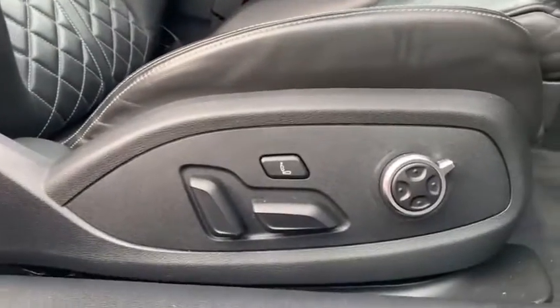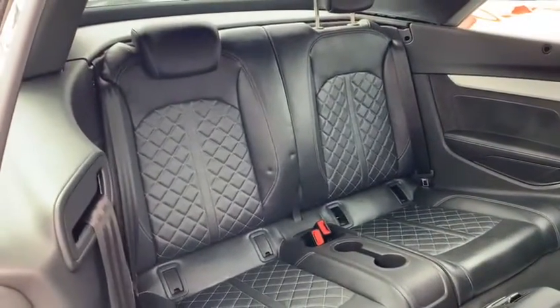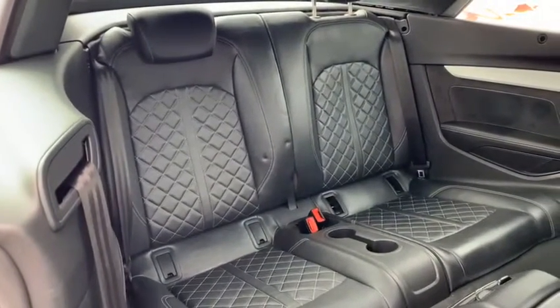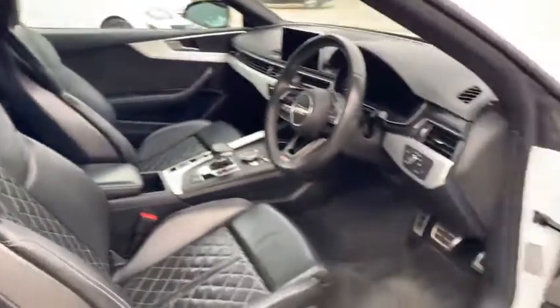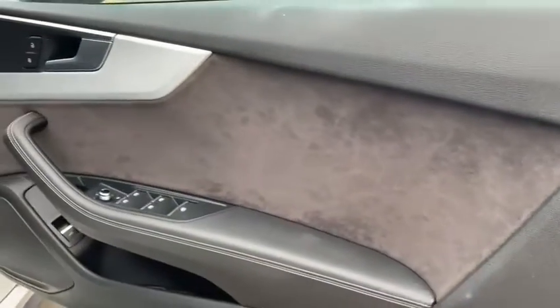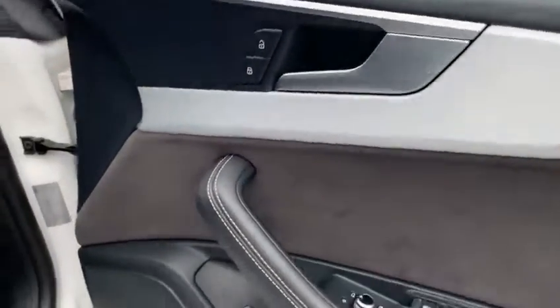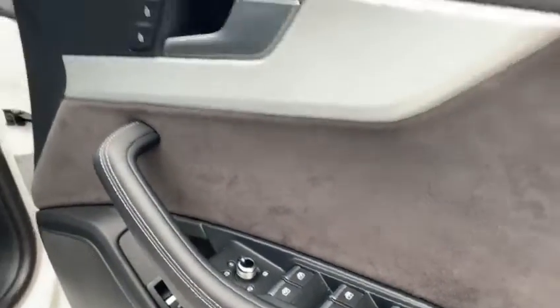The seats also have a massage function down here which you can play about with. There's decent space in the back, considering it's a convertible, and you've got ISOFIX points on the seat. You've got your controls down here with a little bit of Alcantara on the door, which makes the car look really, really smart. Boot release button there, and wing mirror controls and window switches.